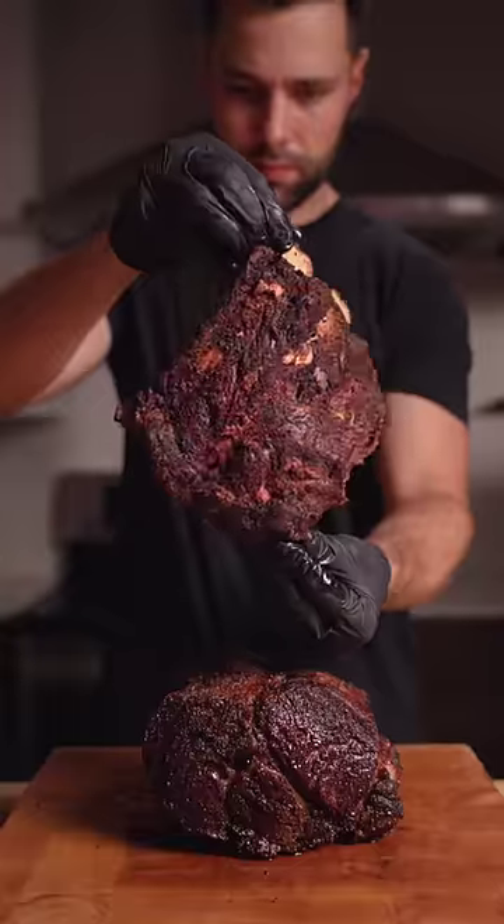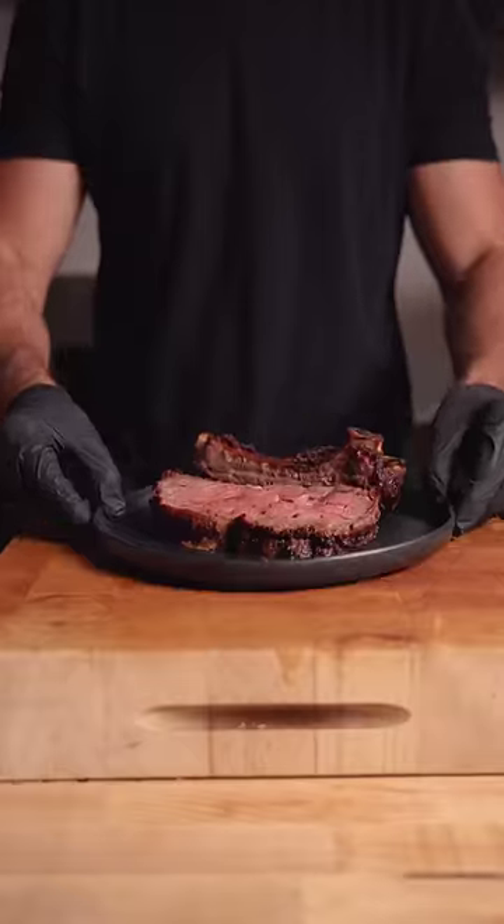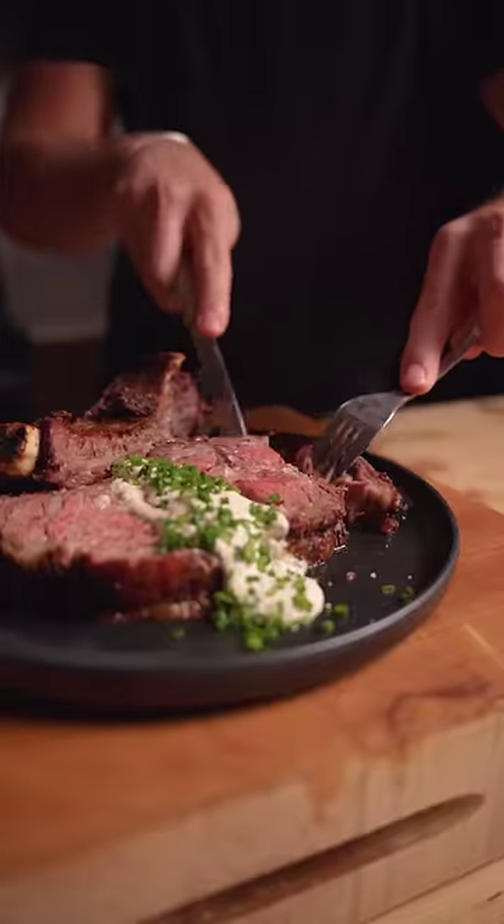The smoking step imparts tons of flavor, but just as importantly, it really dries out the exterior and you're left with a one-of-a-kind crust.